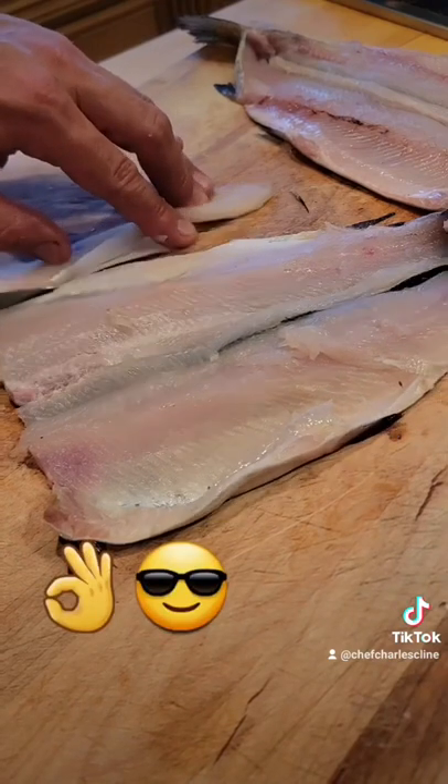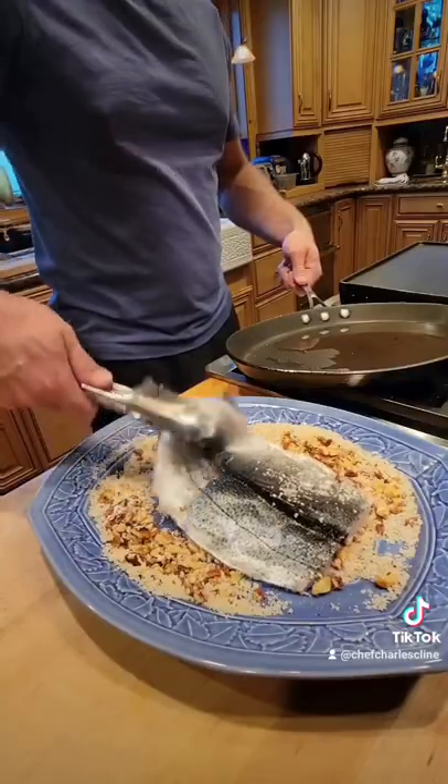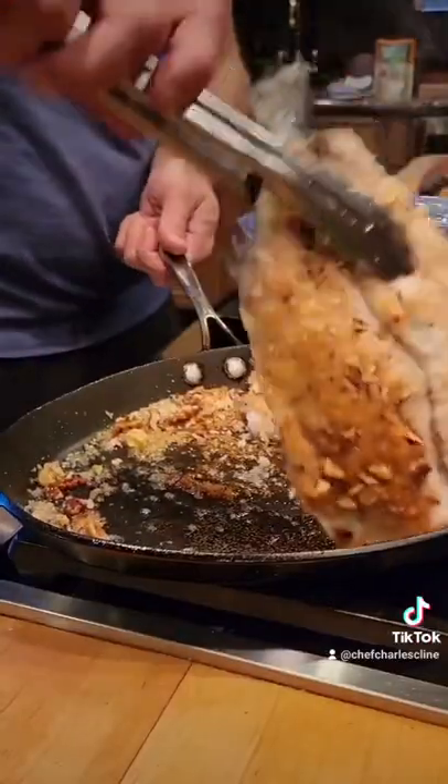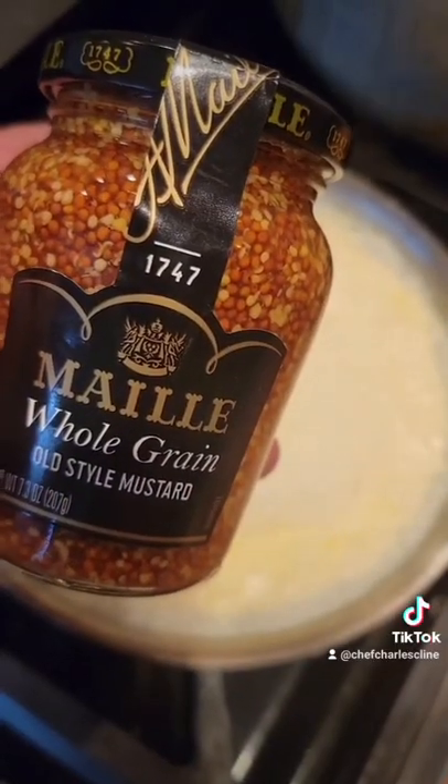Once that's out of the way, we're ready to cook our fish. I like to crust it sometimes in panko breadcrumbs and pecans. I gently fry it on either side, and I can serve it just like that or with a mustard cream sauce.